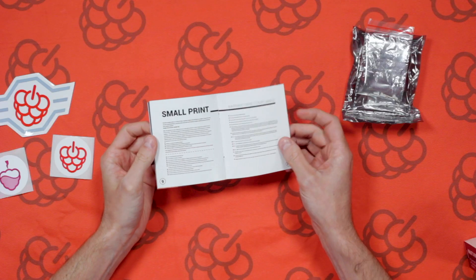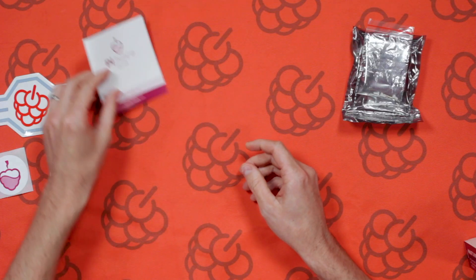We've also got the small print — warranty and compliance information that you can take a look at too.